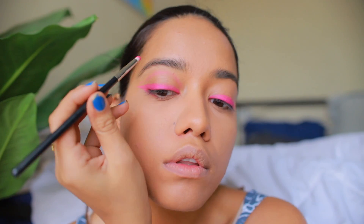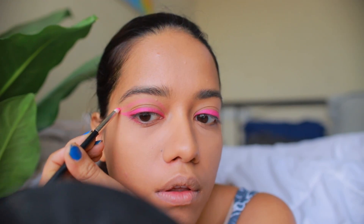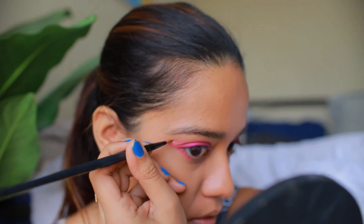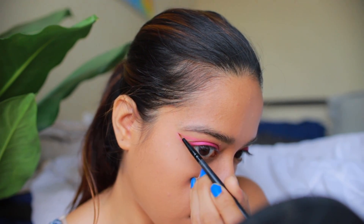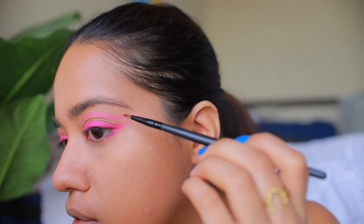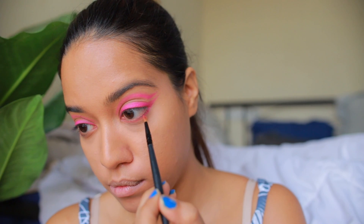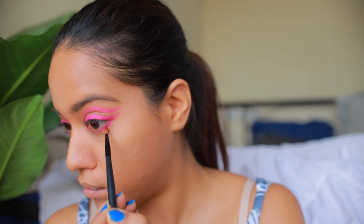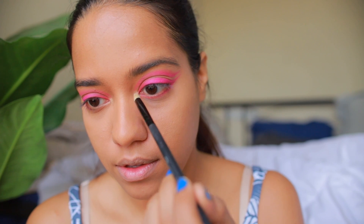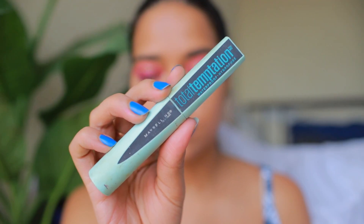Then without taking any extra product, I'm going to use the same eyeshadow to trace the crease. Switching to a smaller liner brush, I'm just going to precisely draw in and darken the crease. You can take a Q-tip dipped in makeup remover to clean the edges. I'm applying this light coral shade onto my lower lash line, and then I'm just going to apply some highlighter onto the inner corner.